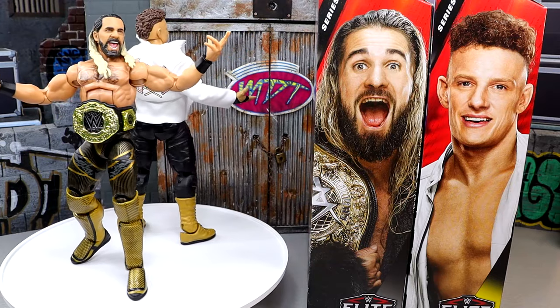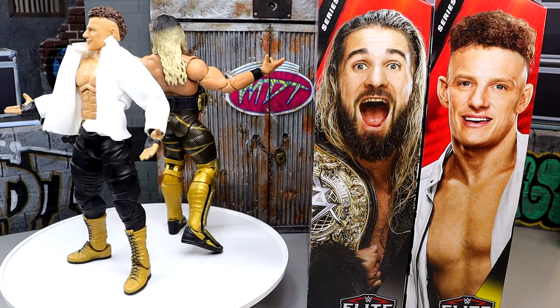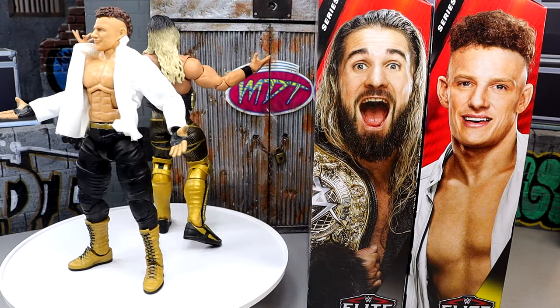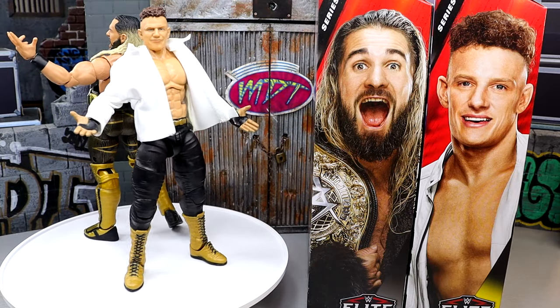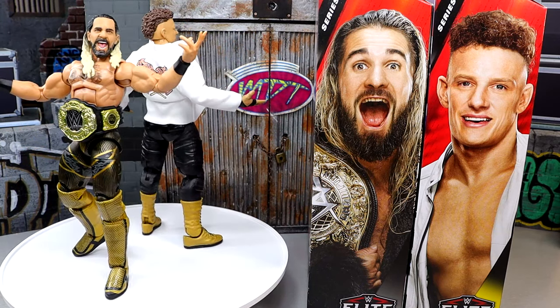Here are Elite 112 Seth Rollins and Channing Stacks Lorenzo out of the packaging. They kind of look like a damn tag team — they've got the black and gold going and they look pretty good. There are some things I don't like about both figures, which we'll touch on throughout the review. We'll look at Channing's accessories first, then the Channing Stacks figure, and then Seth Freaking Rollins.